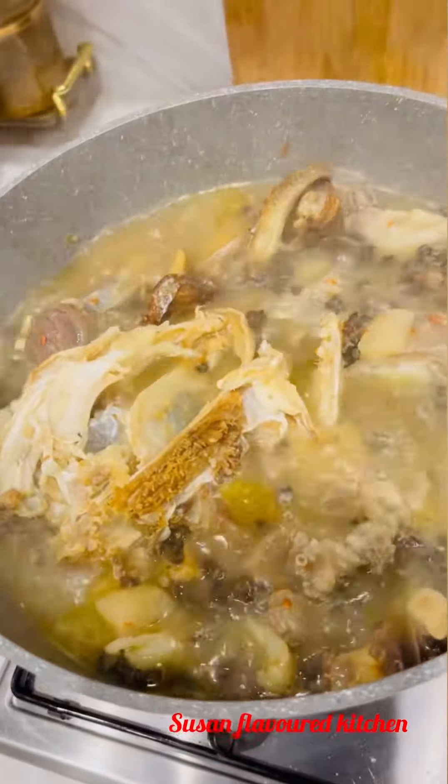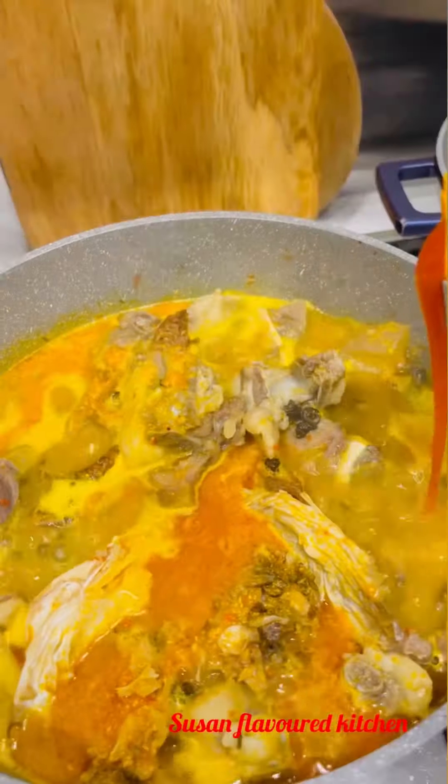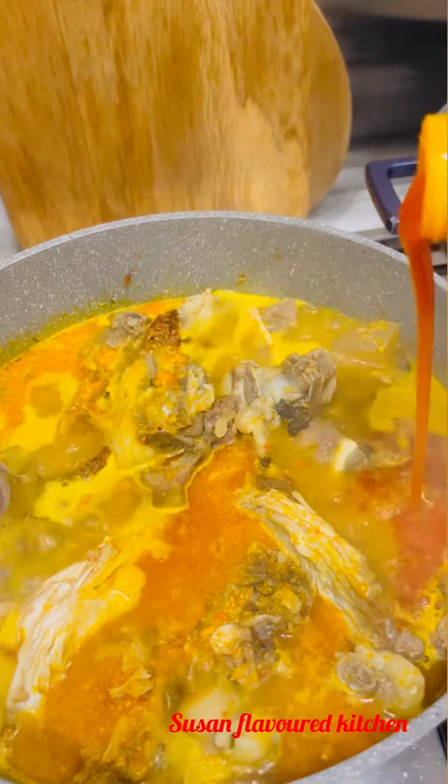Then I added my ofor — I'm using ofor. You can use cocoyam or any thickener of your choice, but I used ofor. I also added extra palm oil and let this cook for a few minutes.